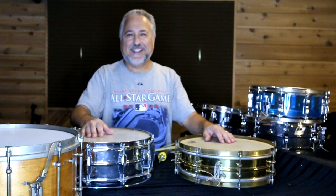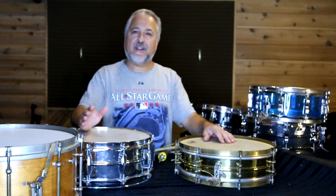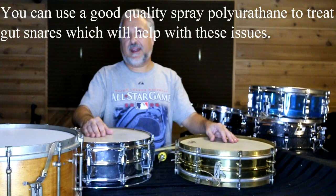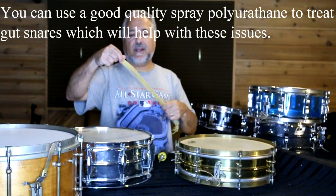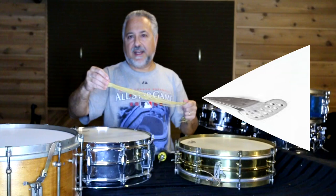The thing to know about gut is it's a natural material, obviously, coming from inside the sheep. Sort of like calf heads — the weather is going to affect it adversely. Whereas plastic heads don't get affected that much by the weather, calf heads can be affected a lot and quickly. Well, gut's the same way. It can loosen up on you and end up being quite a problem, because it is a natural substance.